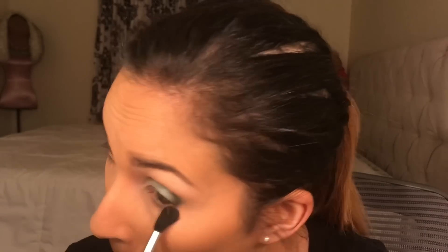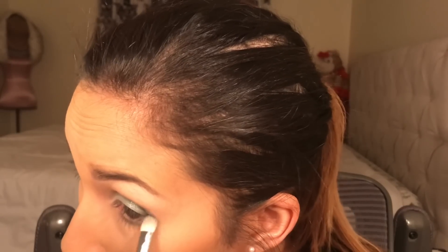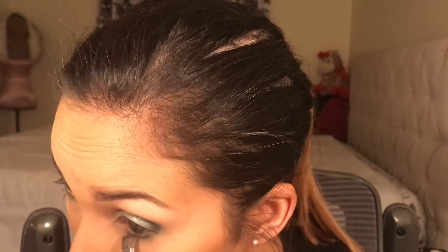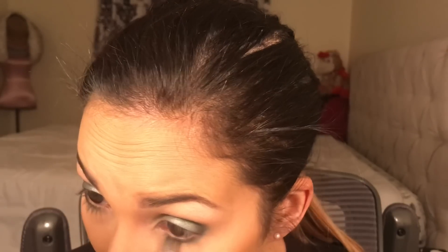Now I'm doing under my eye — I'm going back in with Silk Cream from the Jaclyn Hill palette, then Butter, then a little bit of Jada, and then Enchanted. I actually used Enchanted in my crease as well — I'm sorry, I messed up there, but I did use Enchanted there too.